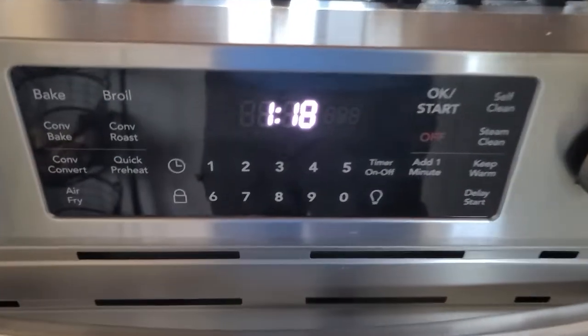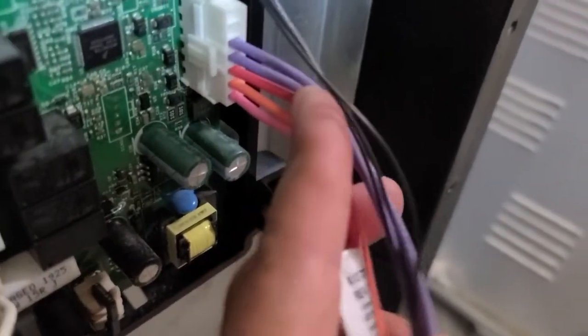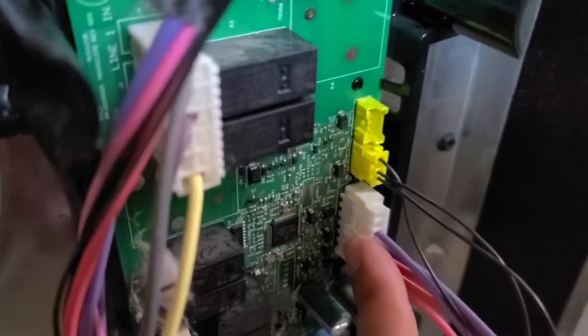The oven door was locked. I figured out this is the engine, and I ended up disconnecting what was connected to the actual engine — the whole thing just comes off to cut off the power. I disconnected it.